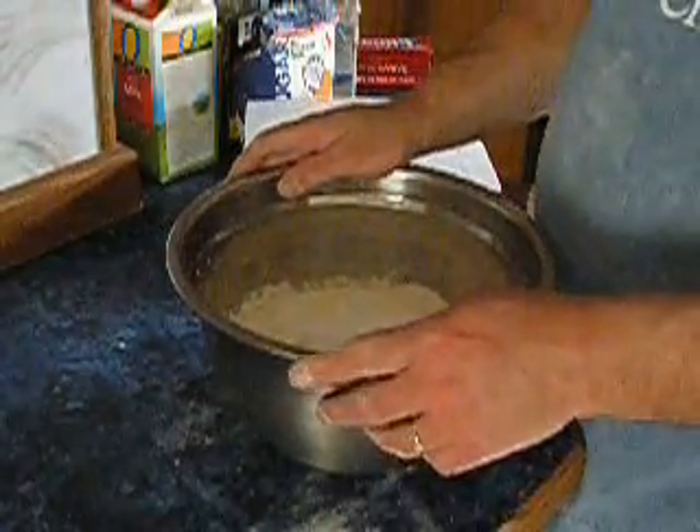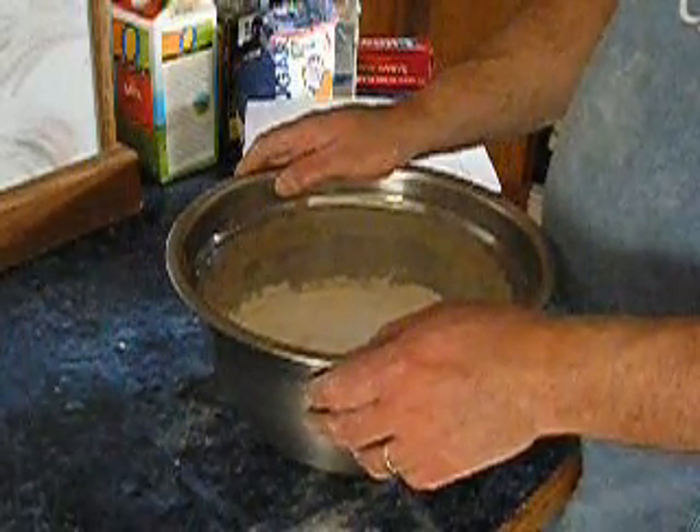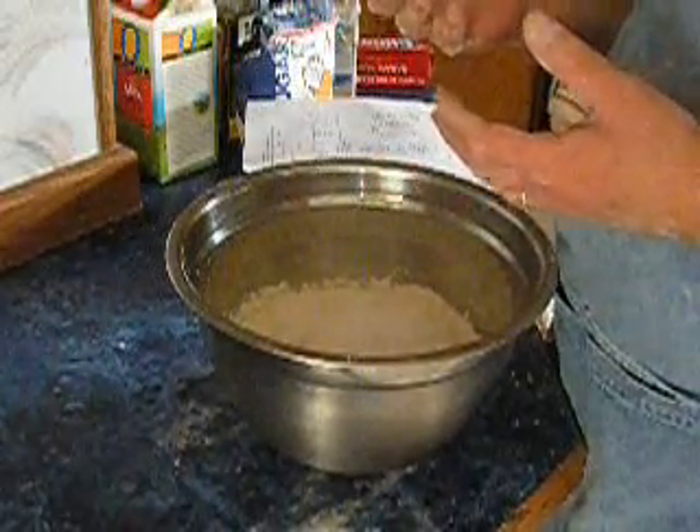Now that we've measured the ingredients, we're going to mix them together. When we do a stretch and fold process, we don't mix in the traditional sense. We're just trying to get all the flour wet. We aren't even trying to mix it terribly well. That will be taken care of in the stretch and fold.